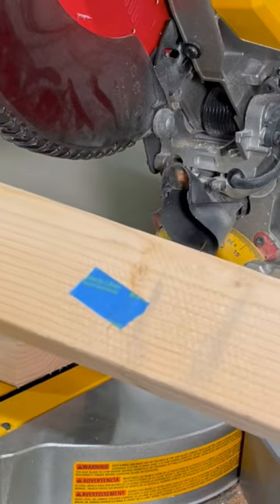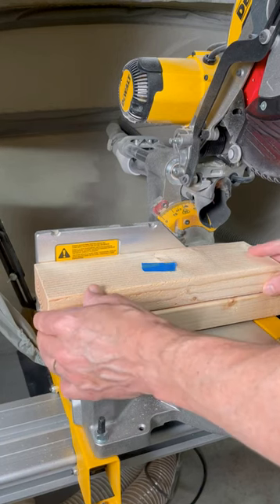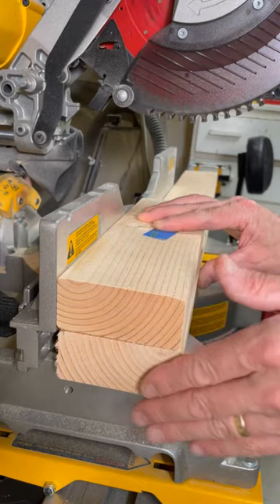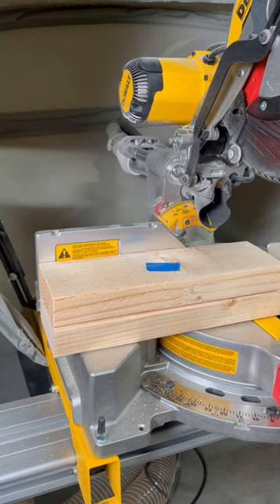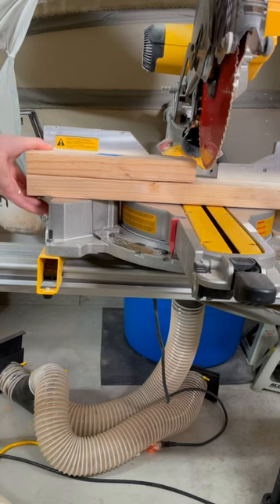Make it recognizable by attaching painter's tape to this board. For subsequent cuts, place the template on the board to be cut. Align the end of the boards to ensure evenness and verify with your finger. With the saw blade slightly above the board to be cut, slide the template and the board until the template's edge lightly touches the blade.